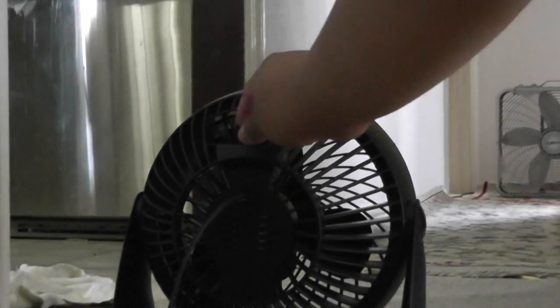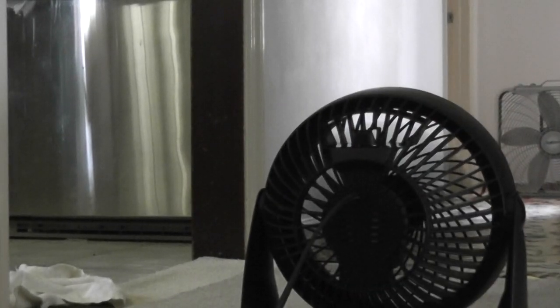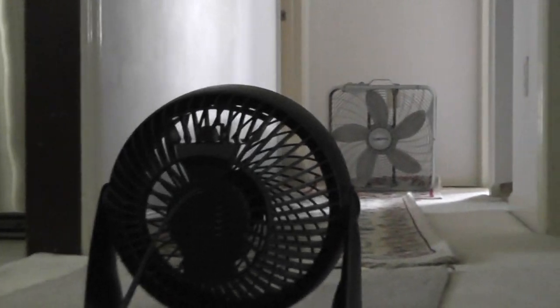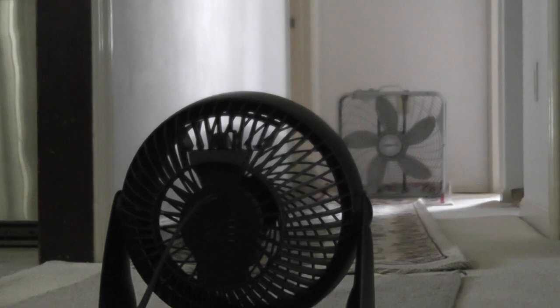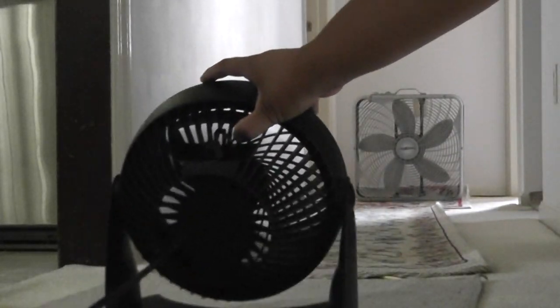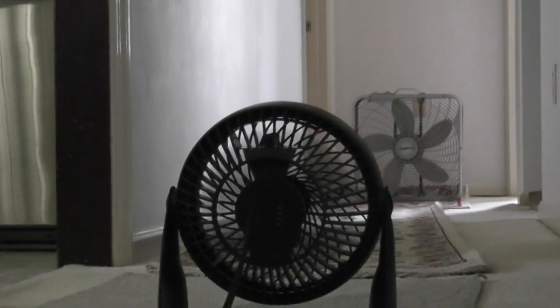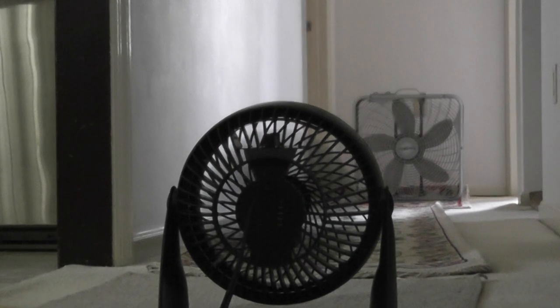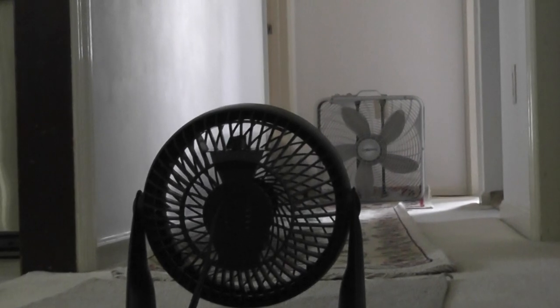Turn the Honeywell fan on high. Sadly, the Honeywell fan did not work that good.